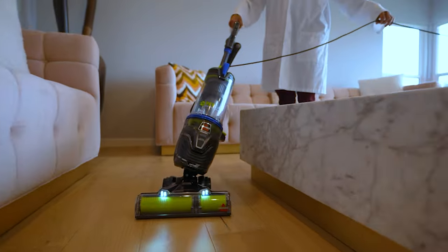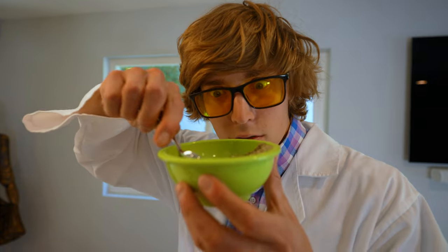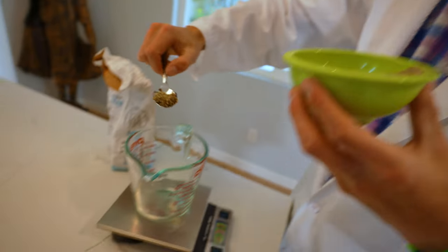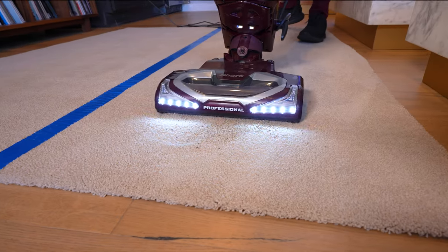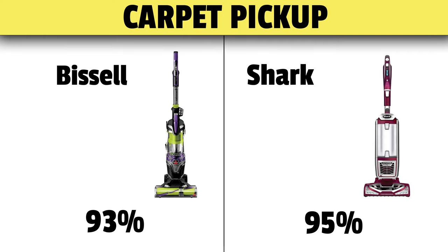We tested both vacuums with our standard set of tests, but modified it for pet hair. We tested pickup by putting 40 grams of sand down on both hardwood and carpet. On hardwood, both vacuums picked up 100% of the material. On carpet, however, the Bissell picked up 93%, but the Shark picked up 95% — plus one for the Shark.